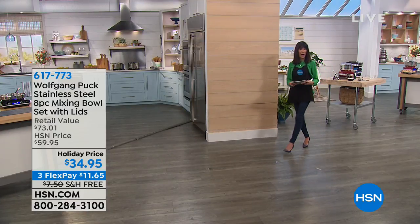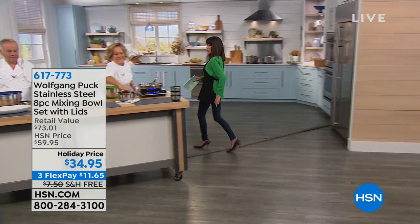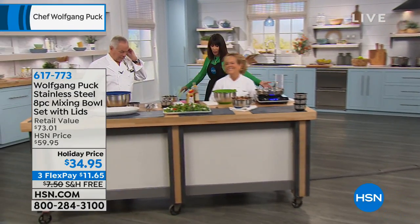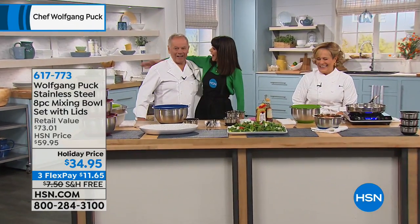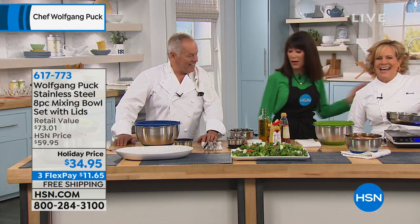Later on in about seven minutes today, but without any further ado, here we have the couple of the hour. Chef Wolfgang, how are you, Chef? Good morning, good morning everybody out there. We are ready to rock and roll in the kitchen. We have Marion Getsk with us as well.